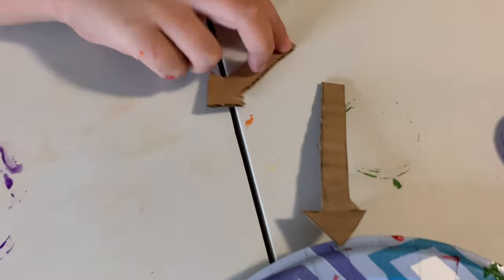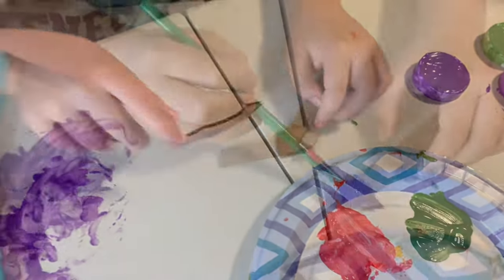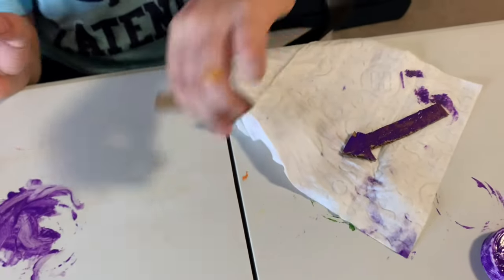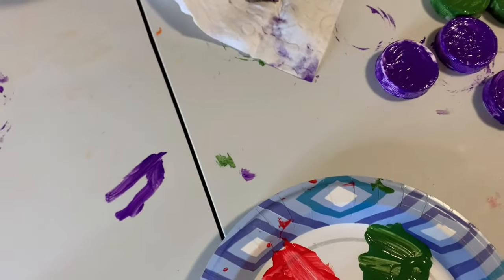Now we are going to color the arrows — so we have the clock hands. The minute hand, and here is going to be the hour hand.